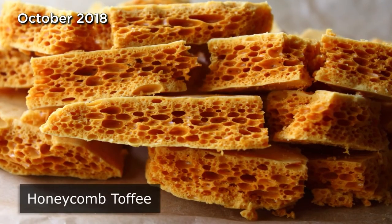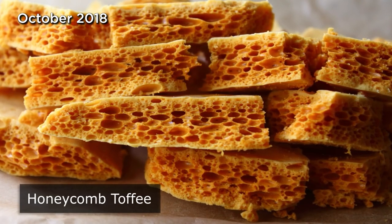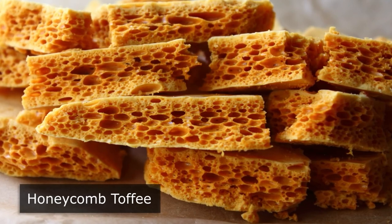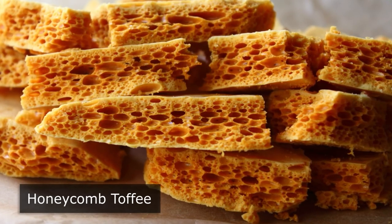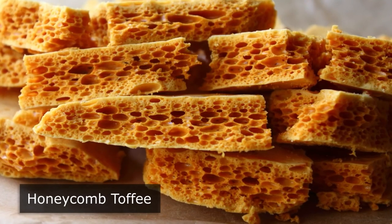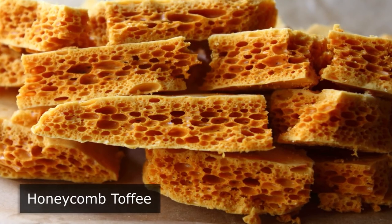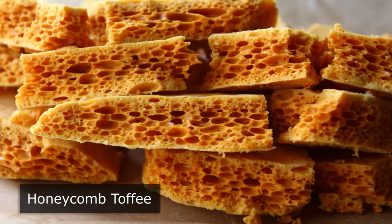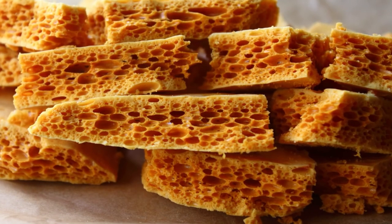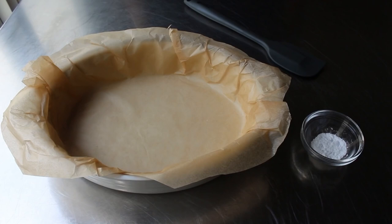Honeycomb toffee — this beautiful confection goes by many names including cinder toffee, sponge candy, and some people even call it hokey pokey. No matter what you call it, this homemade candy is very easy to make, although please don't confuse easy with not dangerous. This is a procedure we have to be very careful with, but if we can manage not to burn ourselves, this really is a fun and simple recipe.